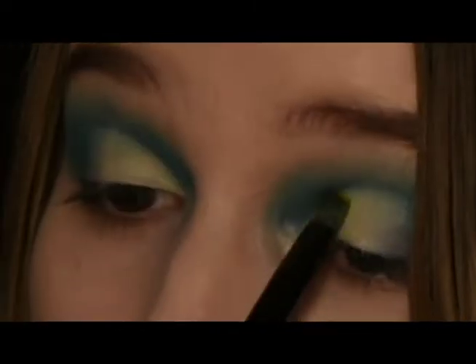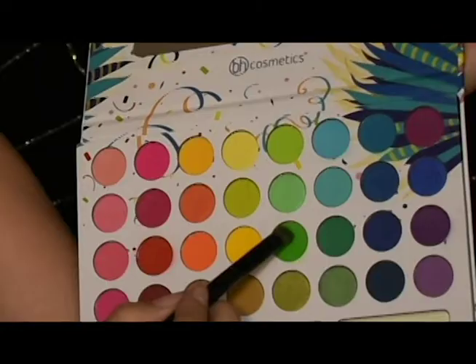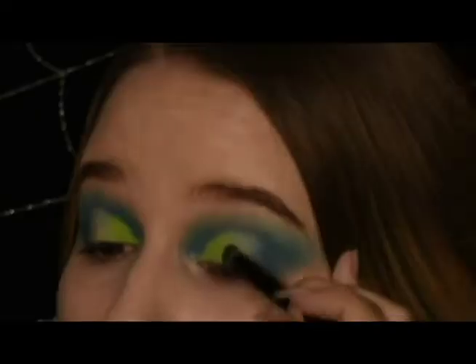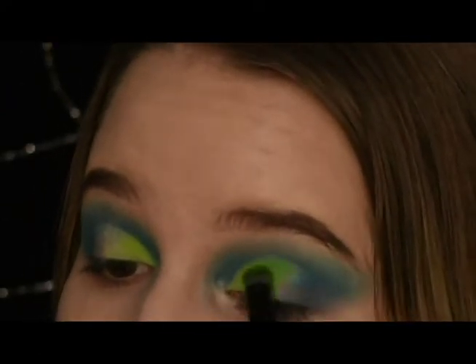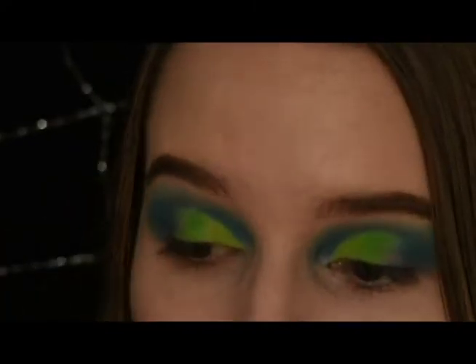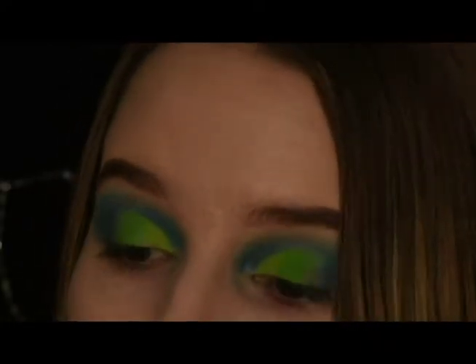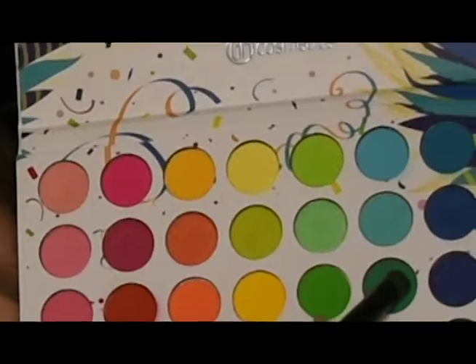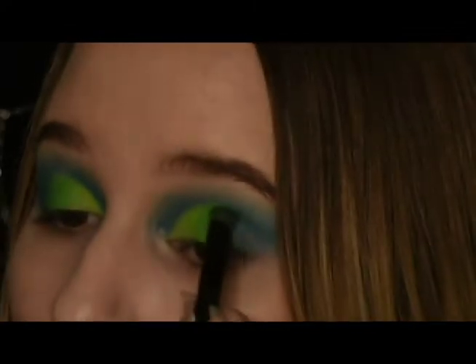Dip into the lightest green and apply it on the inner cut crease — really pack it on, otherwise you won't get the color you're going for. Switch to a medium green and put it in place next to the light green, slowly blending it with the small brush. Continue doing this with the darker green, then blend the blue and green together with the teal.